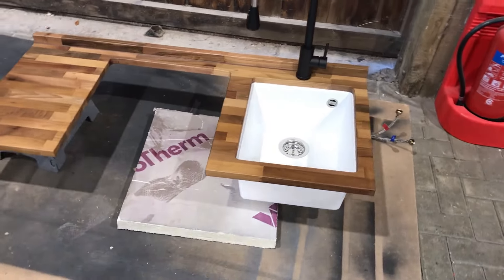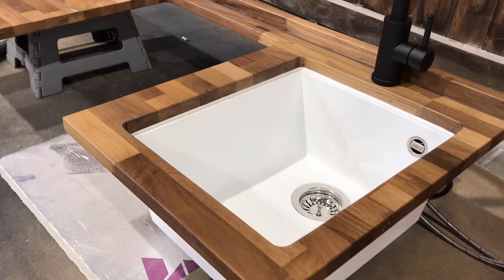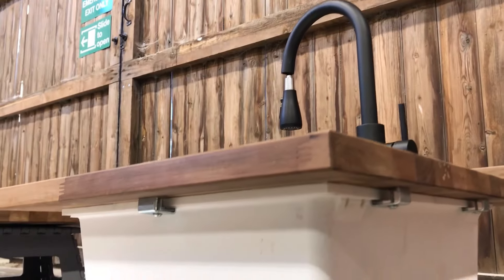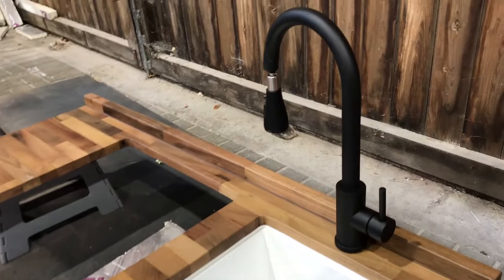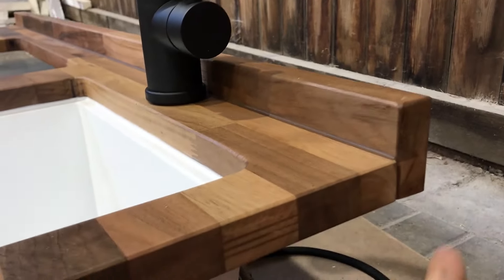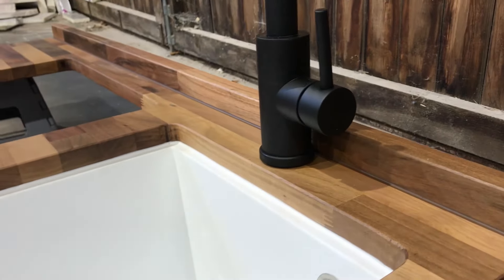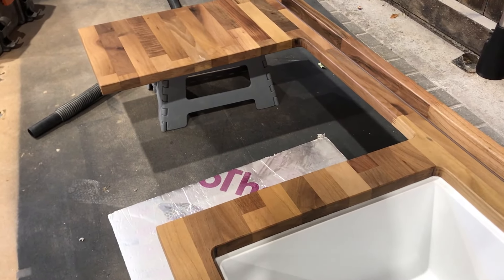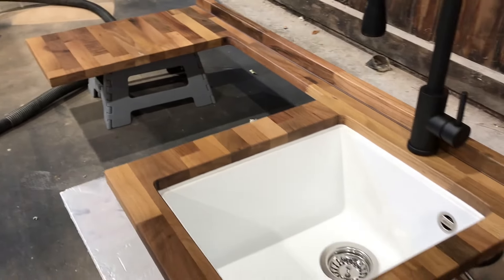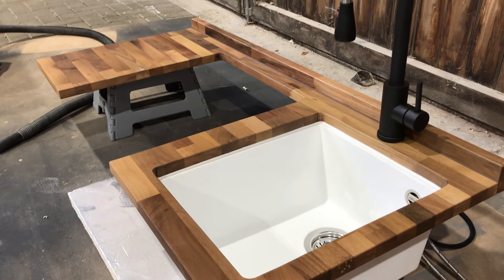Here you can see the kitchen unit — we've fitted the under-mounted sink, which is siliconed in and secured using brackets. We've also fitted the tap and the upstand at the back, which is butt jointed against the worktop, and we've run a bead of brown silicone to neaten up that join and prevent water ingress. It's been oiled four or five times and we're going to keep oiling it every day, which is really important to hydrate the wood.